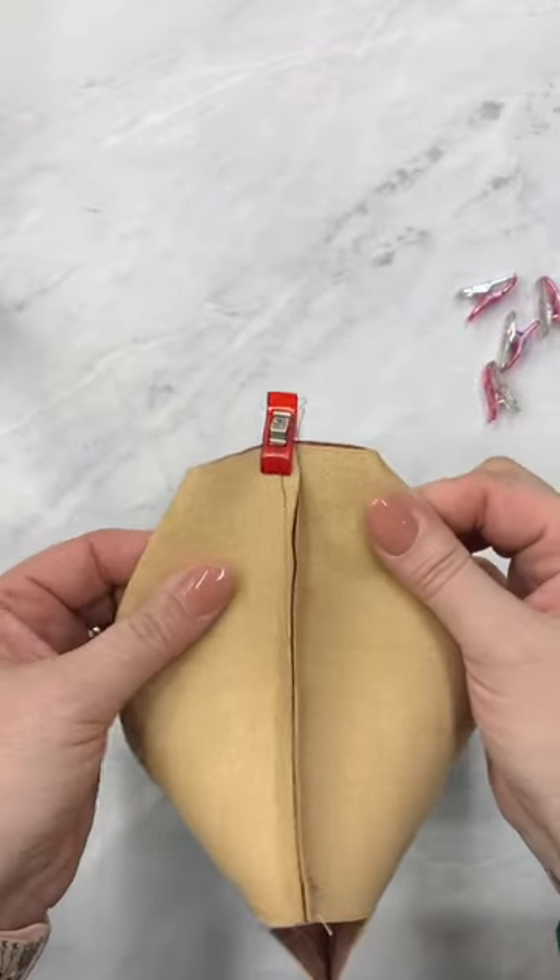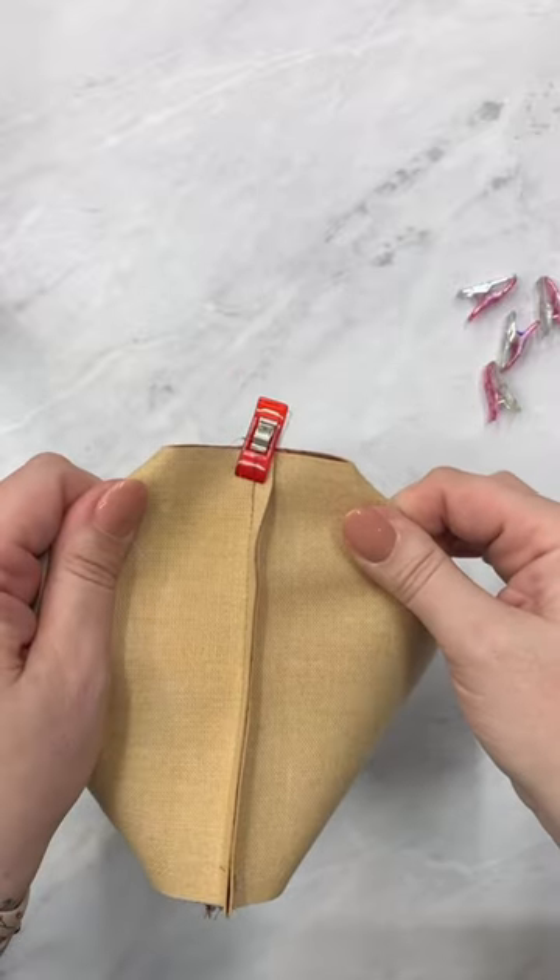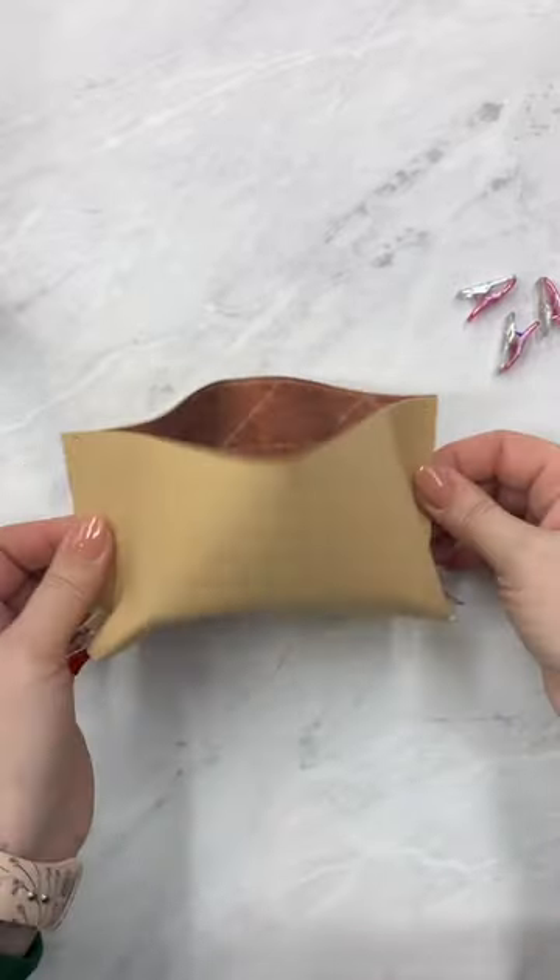Keep your corner as straight as possible — it naturally wants to do this, so just give it a little tug. Sew across and you're good to go.